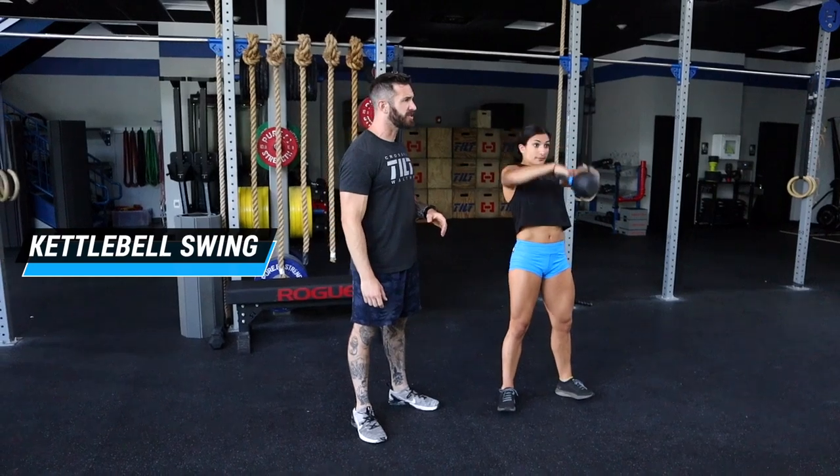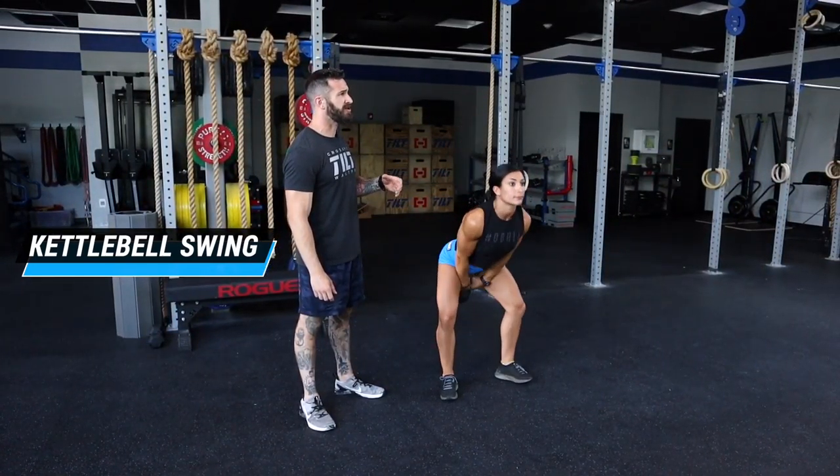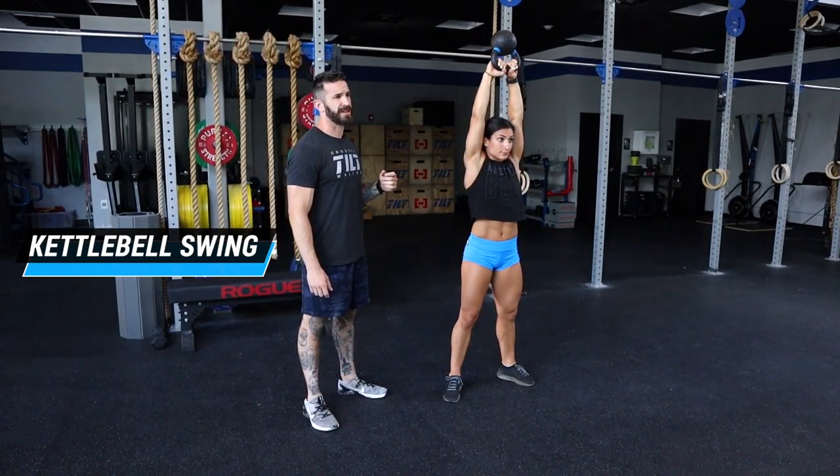Let's start with our kettlebell swing. Today we are going to go for that American swing. Katrina is going to squeeze her glutes, squeeze her quads, finish with a strong punch up and overhead, bell faces the ceiling, arms are always locked out.